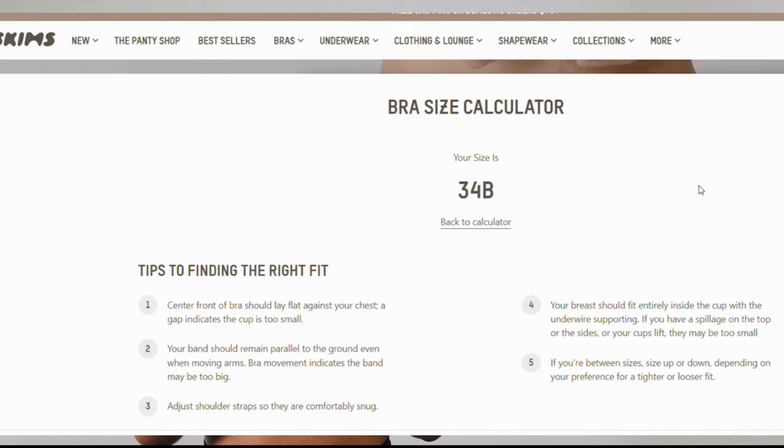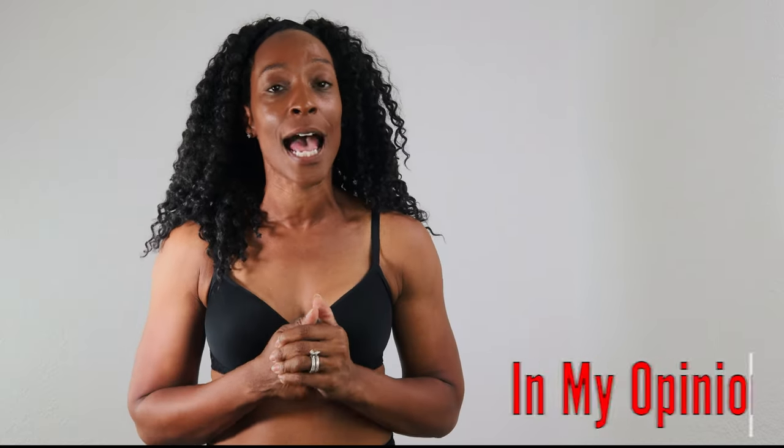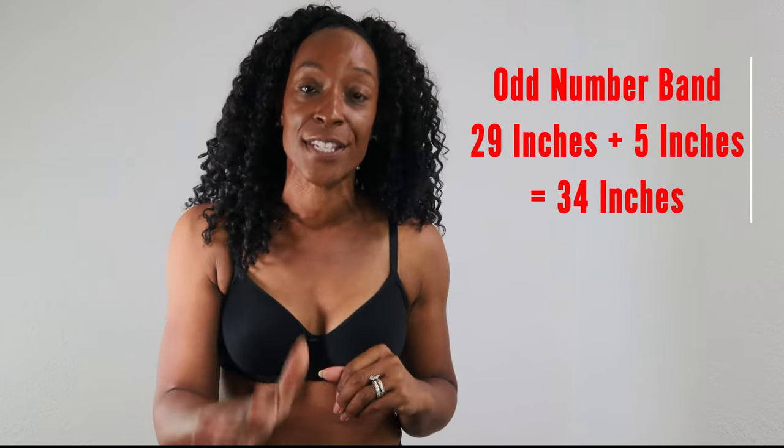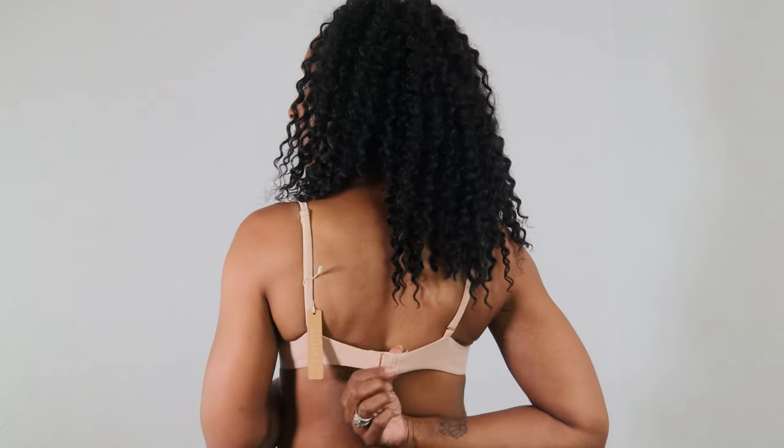Let's talk about what's going wrong with the Skims bra size calculator. I think it's to do with size inclusivity. Skims is using this old-school bra size measuring method. What used to happen in the old days of bra fitting: if you had an odd number around your ribcage — which I did at 29 — you would historically add five inches to the band, giving you a 34 band. Because of that, the cups would reflect a two-inch difference, making me a B cup.